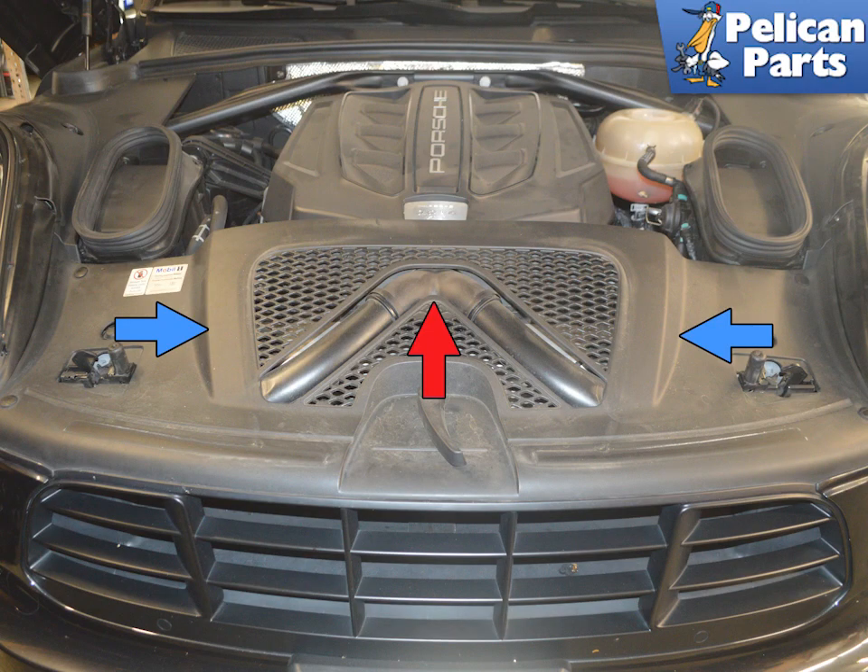This article will show you how to remove the charged air intake to throttle body, or Y-pipe. To access it, you will first need to remove the front engine panel.